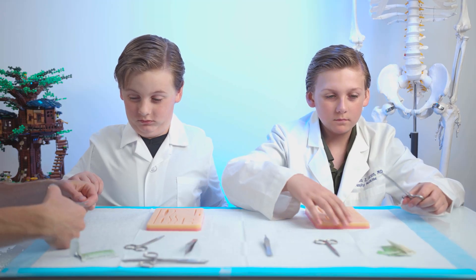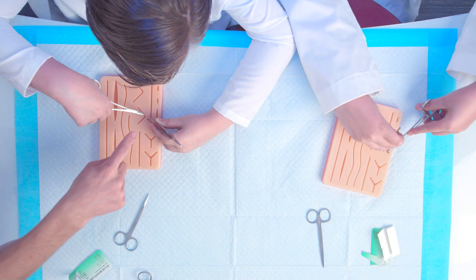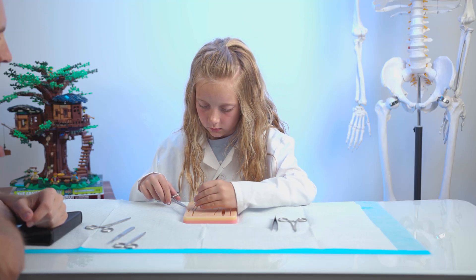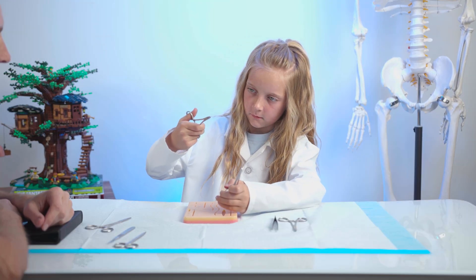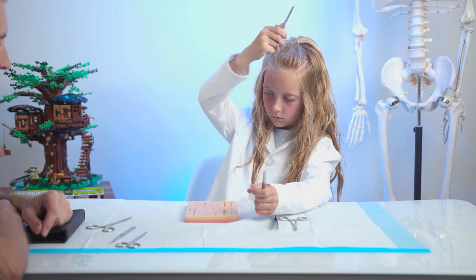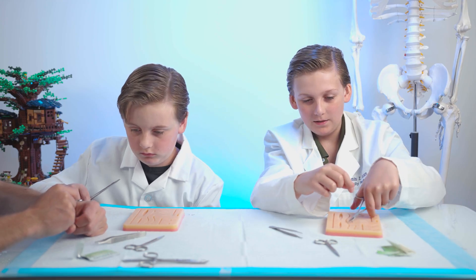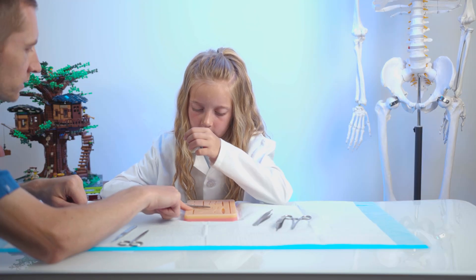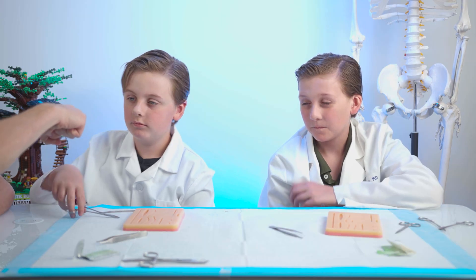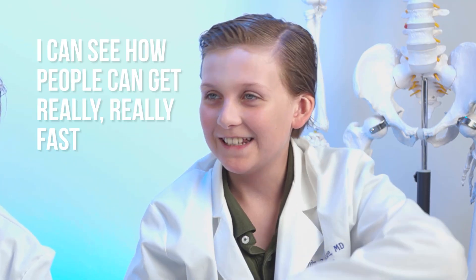You guys can both start at the same time. You can hold the skin down with the forceps on the other side too. Remember to go in at the 90 degree angle — two loops and then pull it through until you have just a small tail. You made this look easy. Practice, practice, practice. You want to close the cut and look, it looks nice and closed, right? Good job. You guys both got one down. I can see how people can get really, really fast at that.